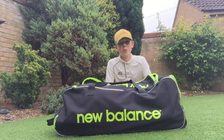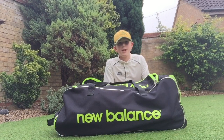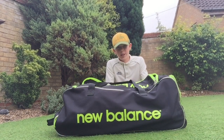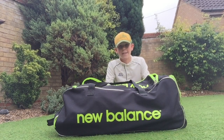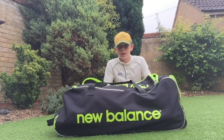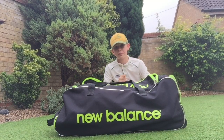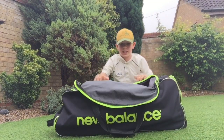Hey guys, Ben here, welcome to another video. This video is going to be what's inside my cricket bag — quite a lot of stuff inside my cricket bag, and yeah, all of it's quite good stuff. Let's get into what's inside my cricket bag, so as we open my bag up right here...